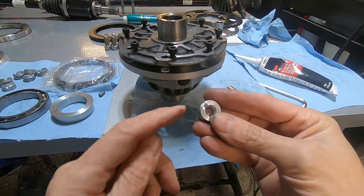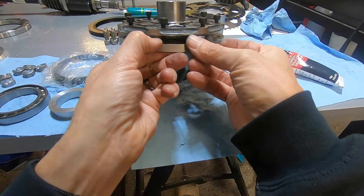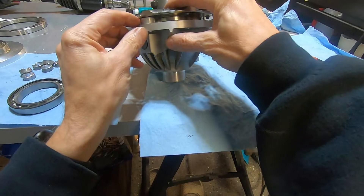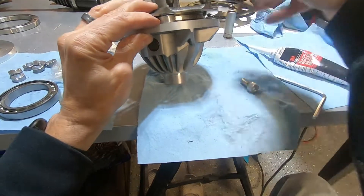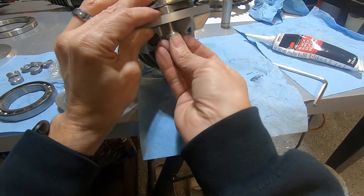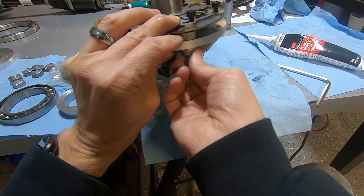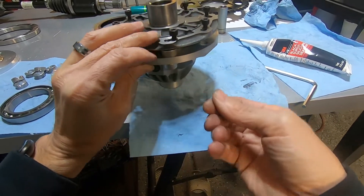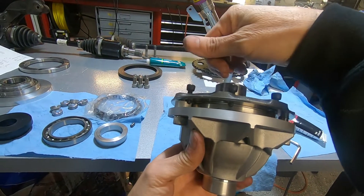I made these spacers with a notch in them. They'll take up the space from the original ring gear. The differential bolt will go through, then I'll have clearance for these sprag bolts to run through.